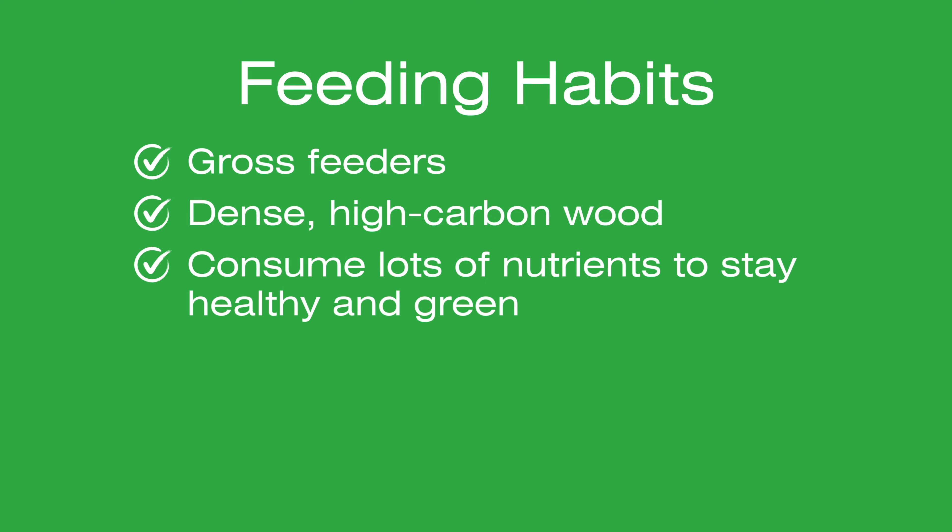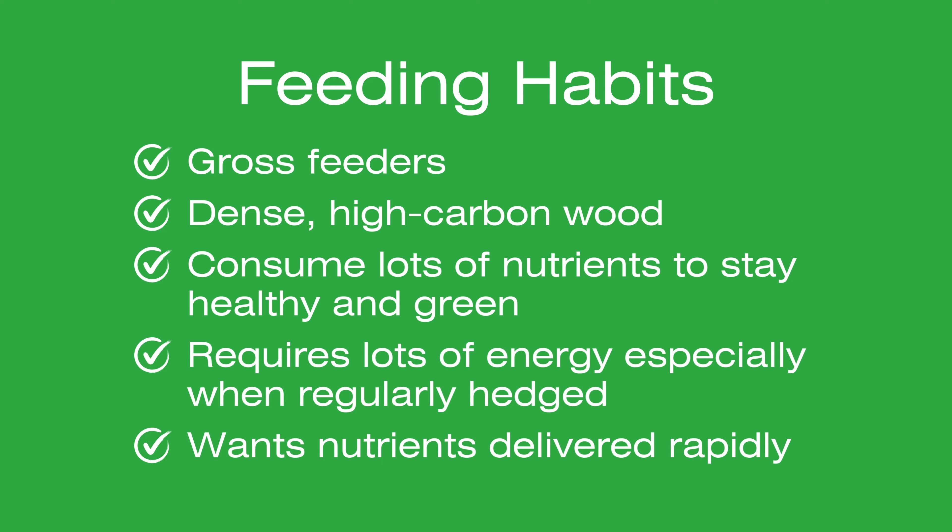This means they need to consume lots of nutrients to stay healthy and green. It requires just as much energy to build its dense, sturdy wood and lush foliage, especially when regularly hedged. These nutrients need to be supplied constantly and rapidly.